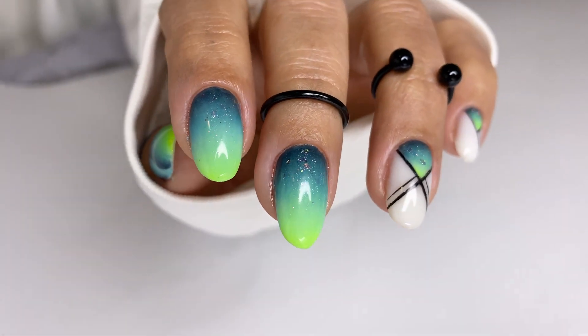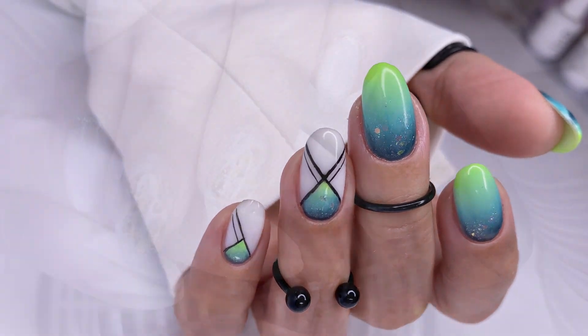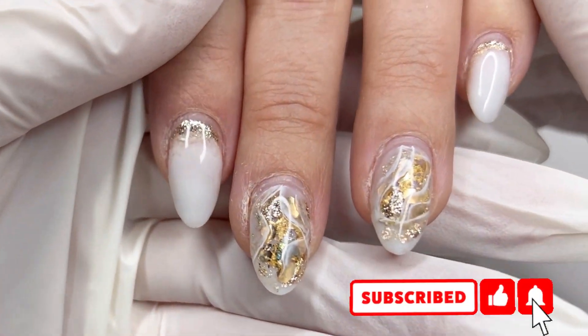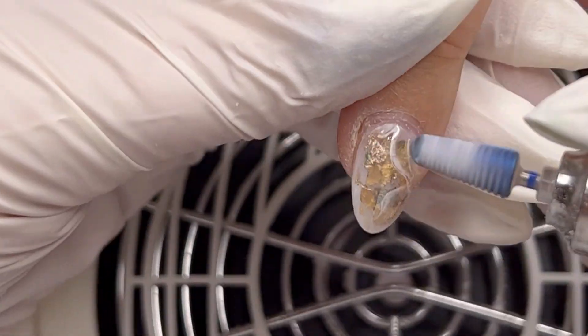Hello guys and welcome back to my channel. With you today again is Mariana, and today's video we'll do ombre using gel polish and acrylic powder. Before moving forward, like and subscribe to my channel and let's get it done.